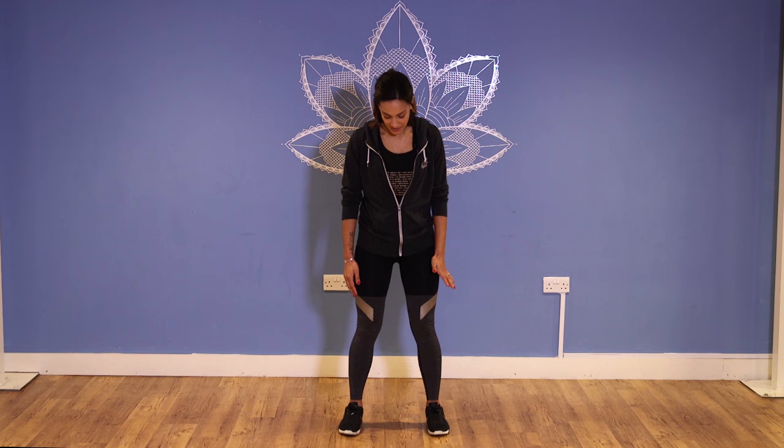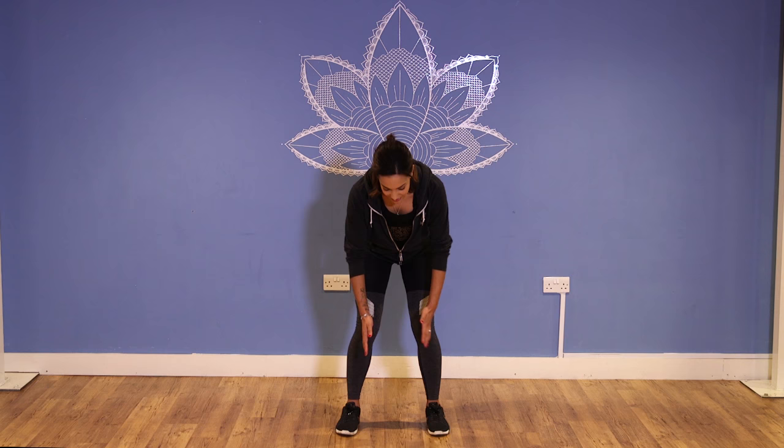The first one I'm going to show you is for your thoracic spine. This is primarily for your rotation, so a key one to do. This is a tee spine rotation. You're going to start with your feet hip width apart and then what you're going to do is go down so that your body is 90 degrees to the floor.